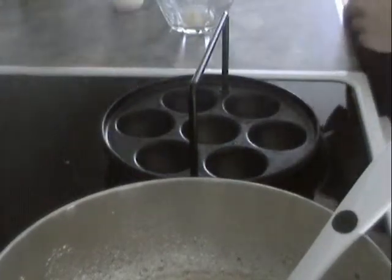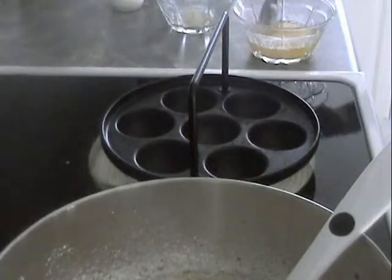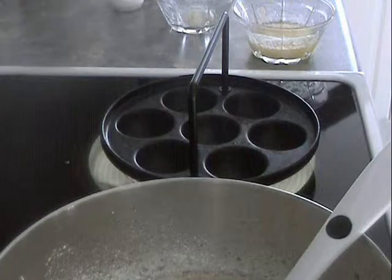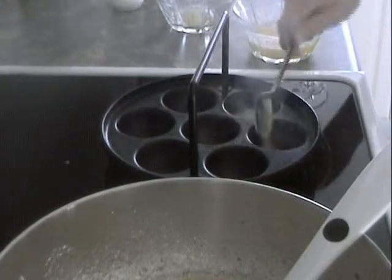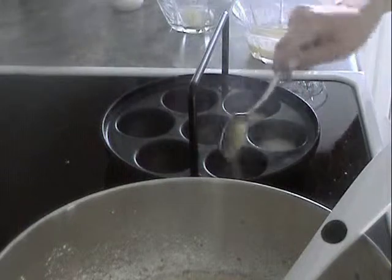Did you put butter in? No, we didn't - thank you for reminding me! That's why we have so much extra butter. You need to take about a tablespoon of butter and dump it into each mold. It should boil up really instantaneously - it should start boiling right away.